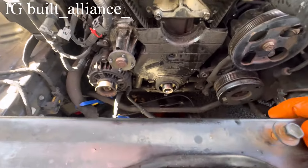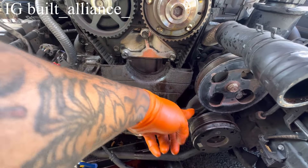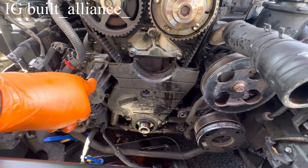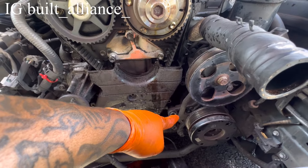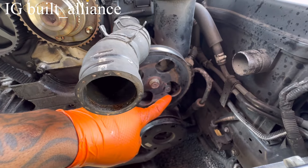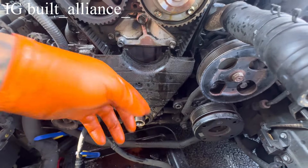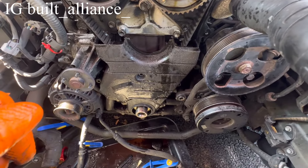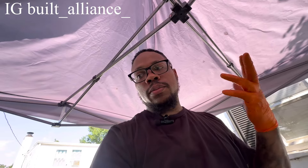The lower timing belt cover uses 10mm bolts — one here, one here. You had to take the power steering pulley off, and there's one behind the water pump pulley. You have to move the bracket out of the way: undo that bolt completely, loosen the other, and the bracket falls out of the way so you can access the bolt behind it. With that bolt and the bolt here done, the timing belt cover comes right off.